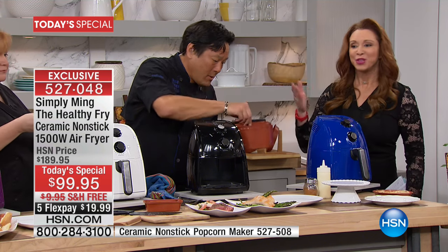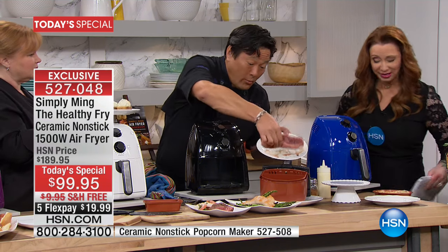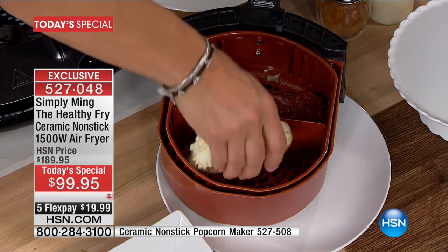Now remember, you get your little divider, so you can do surf and turf, you can do hot dogs and french fries. You can do a whole sirloin — raw sirloin on this side. And then we're going to do a baked potato.